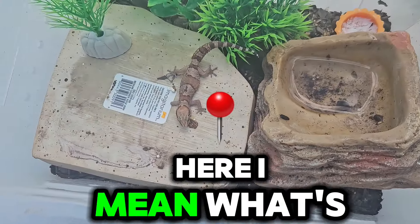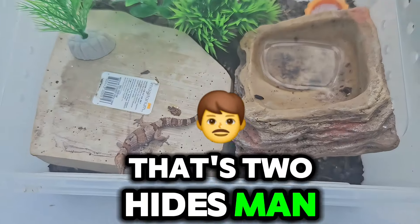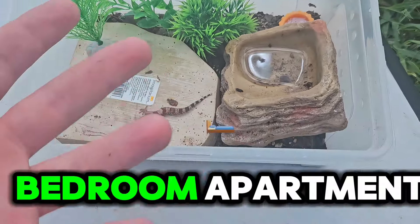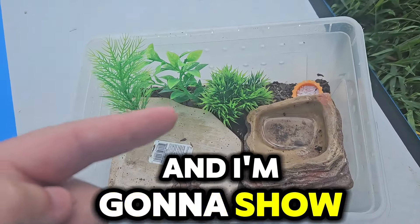You can see here — what's bro got to do with all this space? He can get under here, he can get under here — that's two hides. That's like a two-bedroom apartment for him. It sucks. So we're going to set him up a new home, and I'm going to show you guys how we did it.